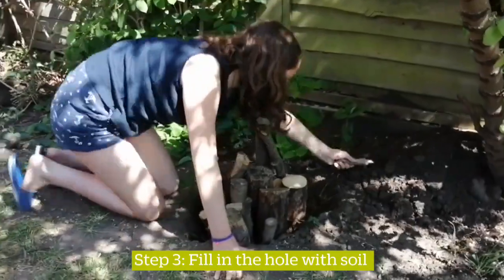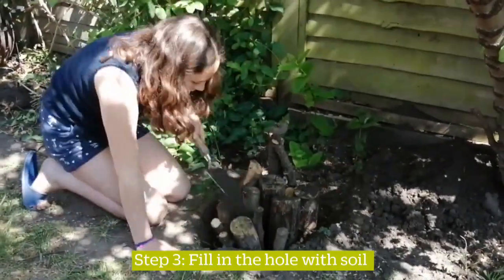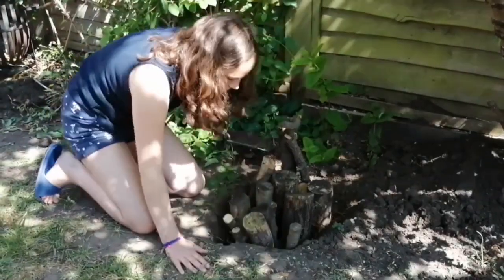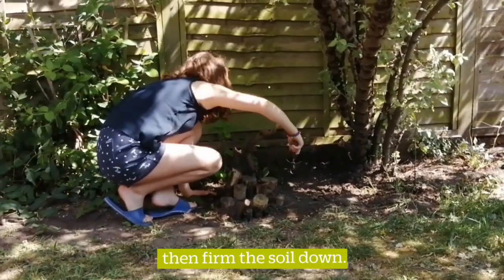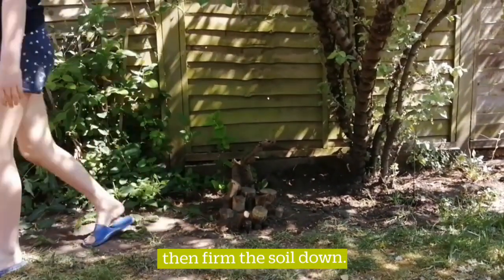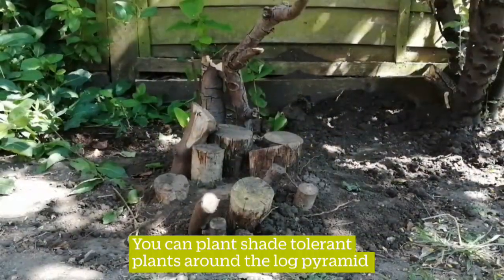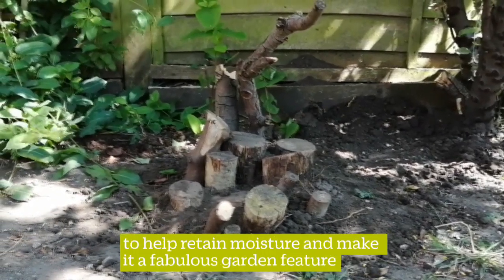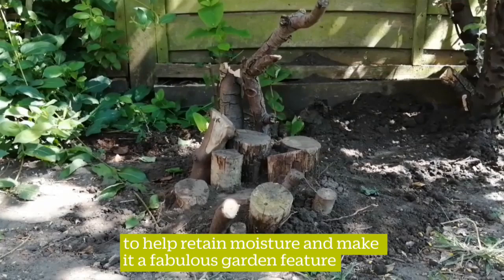Step 3: fill in the hole with soil, then firm the soil down. You can plant shade-tolerant plants around the log pyramid to help retain moisture and to make it a fabulous garden feature.